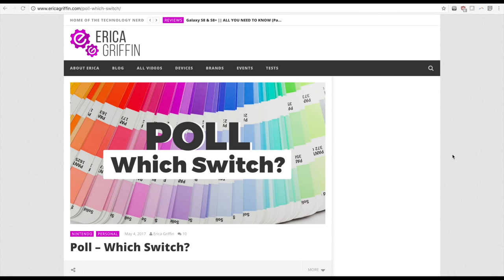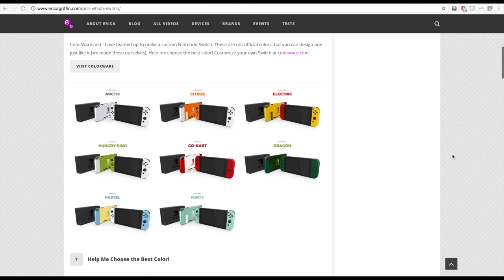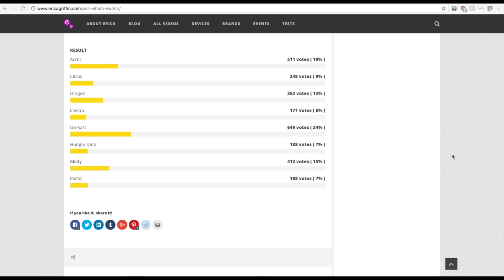For the rest of you guys, I have a custom Nintendo Switch right here. But before I reveal the color scheme, I have to thank you all so much for going on my website and voting. My husband and I made several mock-ups to show what some custom color painted switches would look like, and you guys overwhelmingly voted for the go-kart theme, which included a lot of red. I ran with it and made something all new — kind of like a three-in-one.